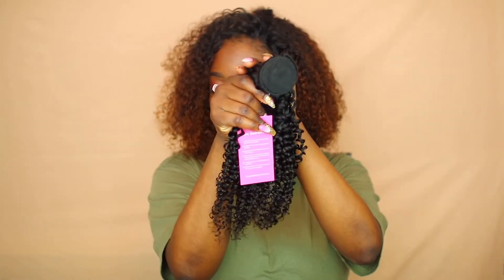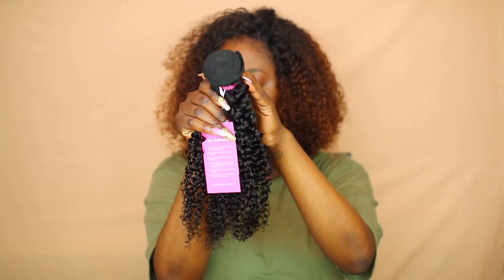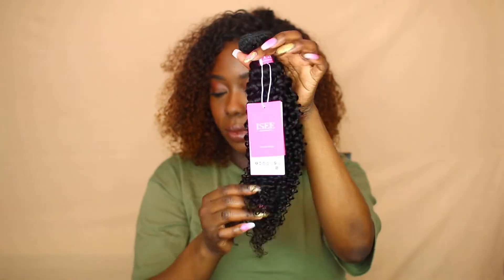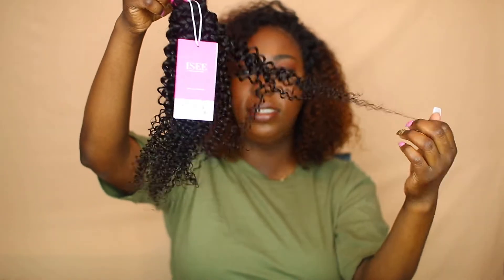The wefts are really nice — this is the hair, it's really nice. I really didn't get any shedding. With this wig I do get some shedding because when I was making the wig I cut the wefts at certain points, so that's why there's some shedding when I'm brushing it out. But other than that, this hair is nice.